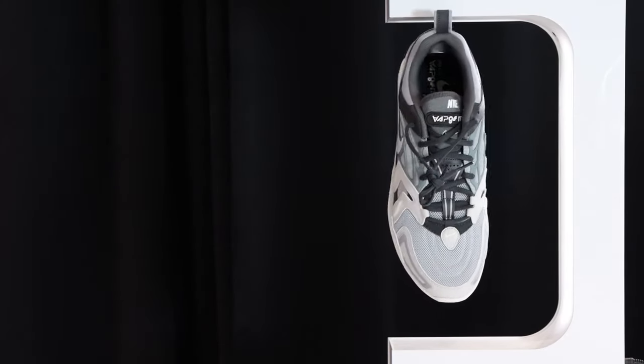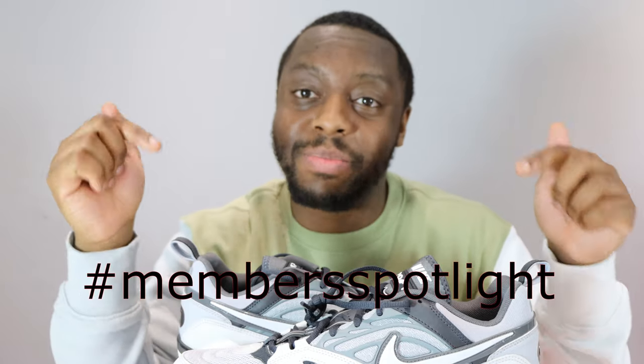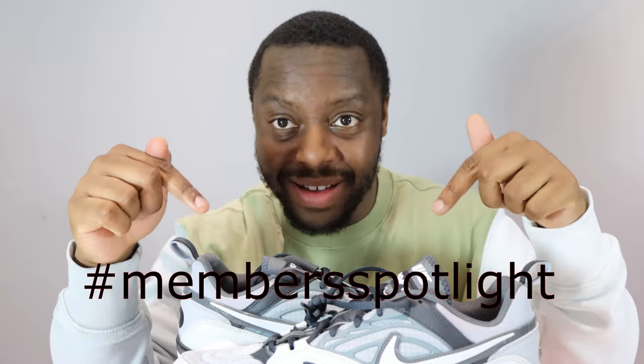Let me know what you think of this pair. Stay tuned for the on-foot as well. If you pick up a pair, make sure you use the hashtag Members Spotlight — you can see it right here — so you have the chance to feature on the Nike app. Remember, if you want to purchase a pair, ensure you're logged in because it's members only for the moment. Big shout out again to Nike for sending me these. Stay tuned for the on-foot — see ya!